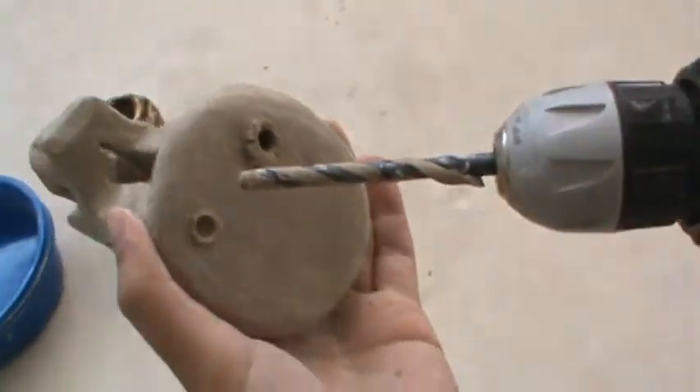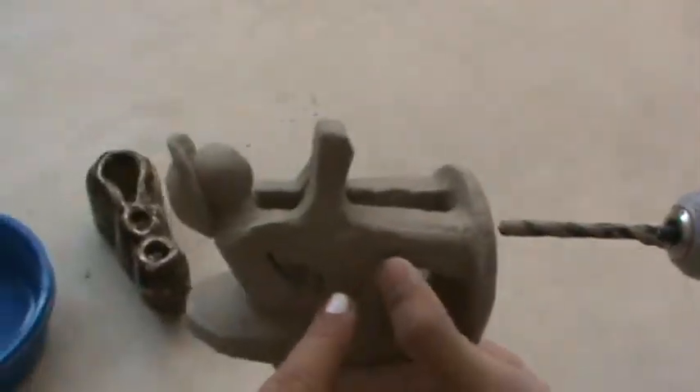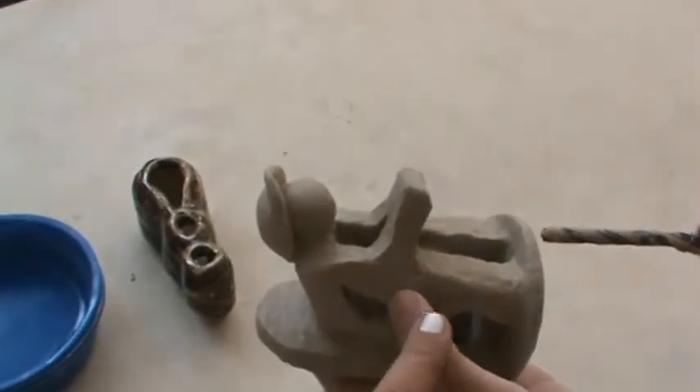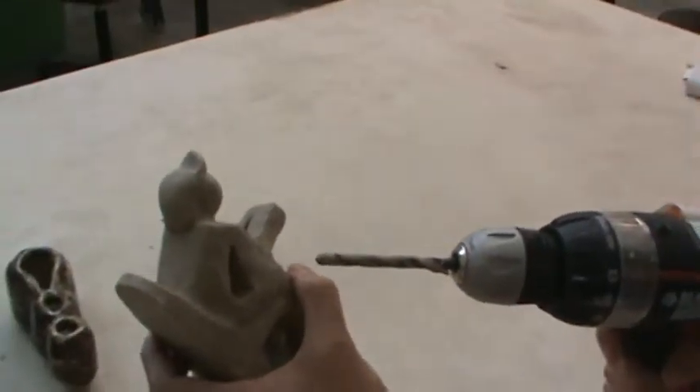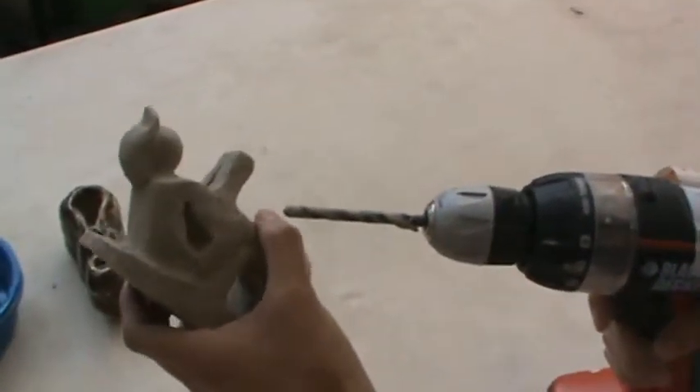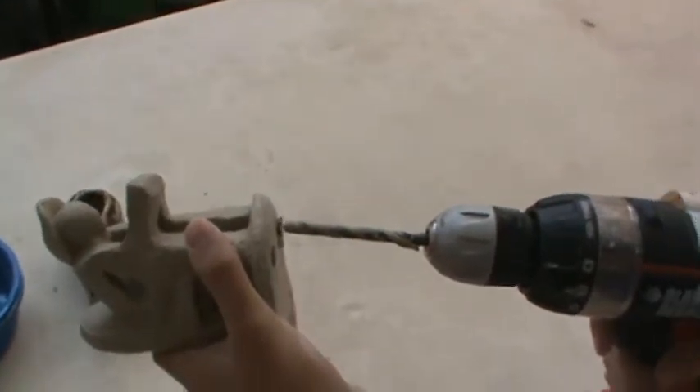You want to drill as far in as you can to make sure that there are no air bubbles within there. You can also use a needle tool and poke holes all throughout. And that's how you hollow a piece so that it doesn't explode in the kiln.